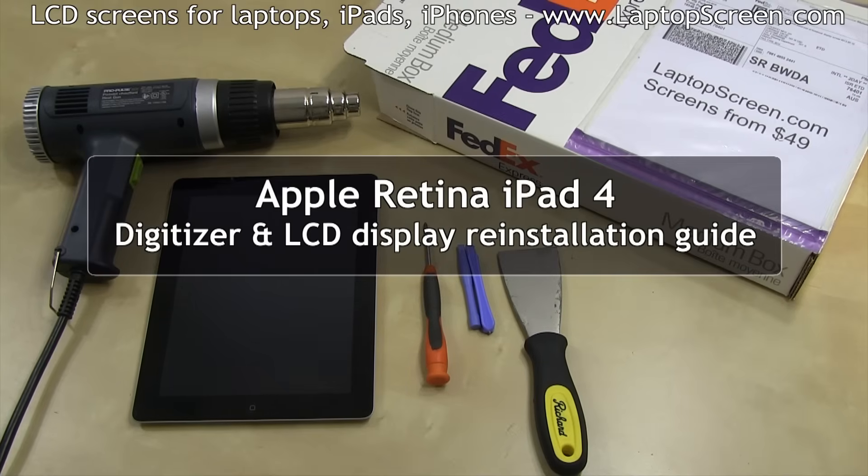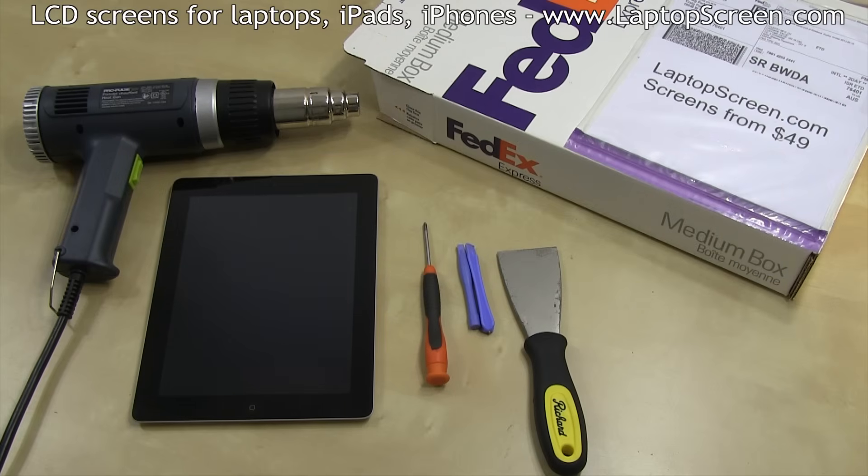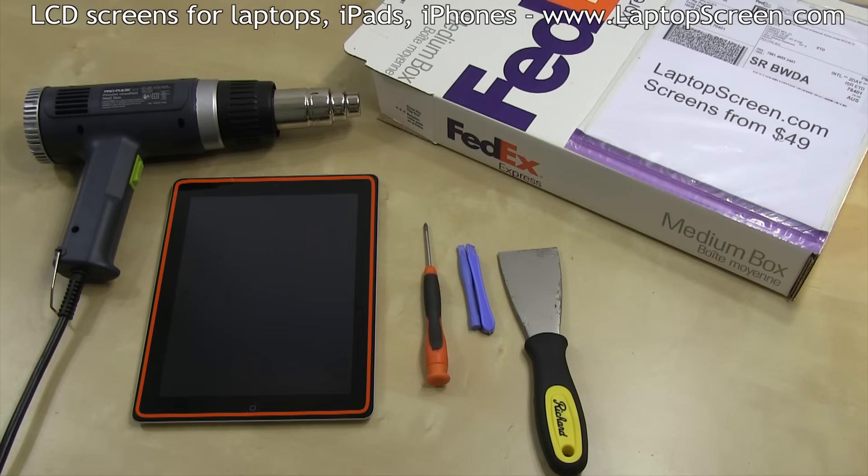This is a guide on reinstalling a glass touch screen digitizer and an LCD on the Apple Retina iPad 4. Just like with the previous versions of iPad, the glass digitizer is glued to the main frame, and a heat gun or a hair dryer is needed for this repair.